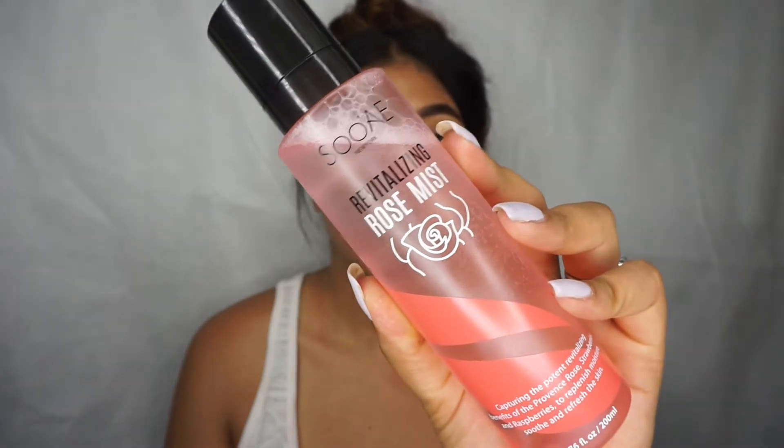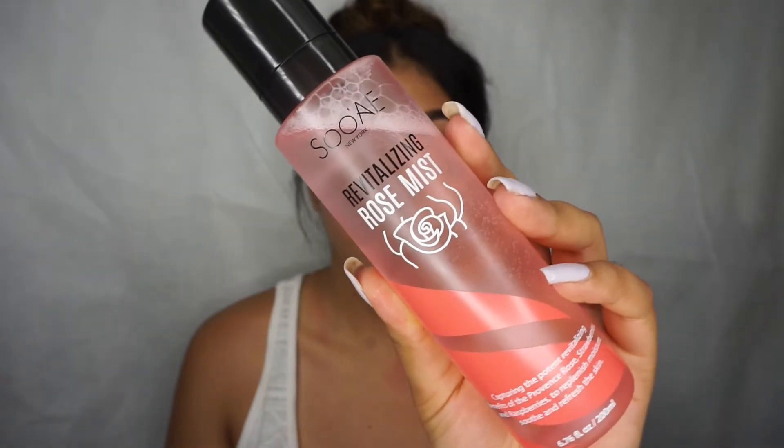First things first: it's very important to start with a fresh clean face. I already have my brows and lashes on — I applied some Ardell Wispy lashes. You want to start off with fresh clean skin; that's going to help your pores be nice and smooth, making primer and everything else apply evenly. The first thing I like to do to keep my face as hydrated as possible — I've been using Soa New York Revitalizing Rose Mint, a rose water that tones your skin and keeps it nice under your primer and moisturizer.